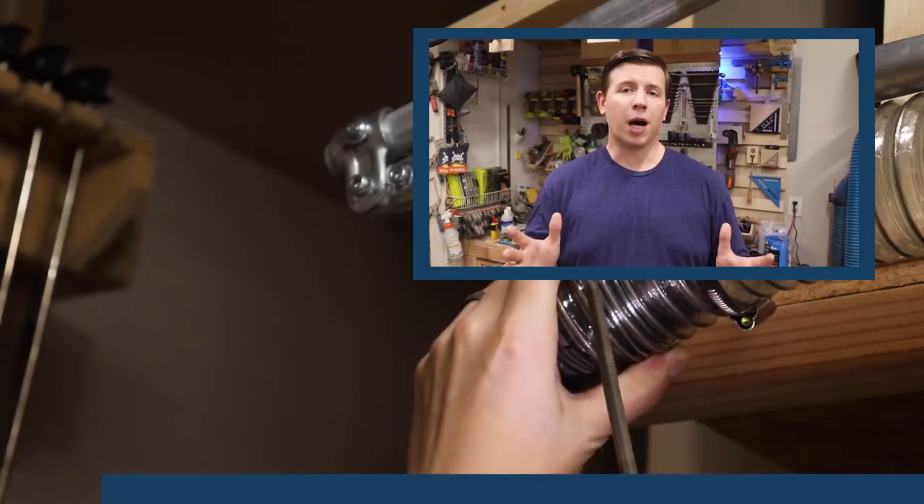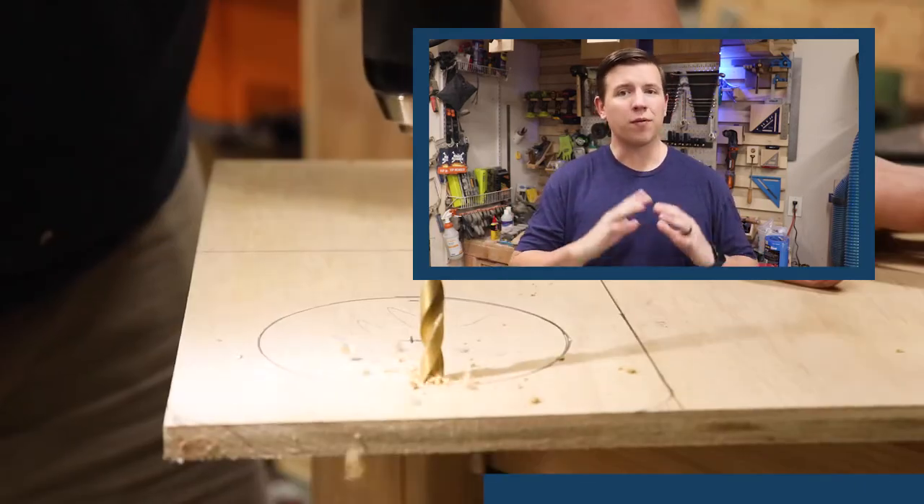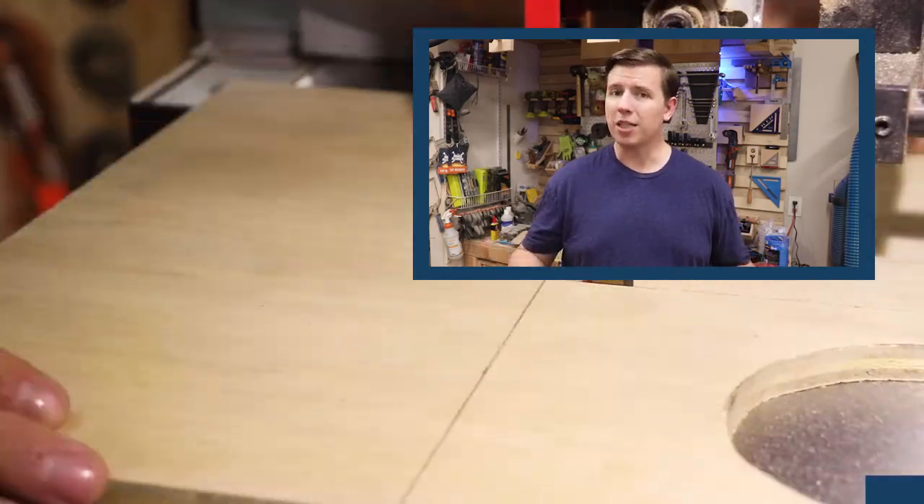Huge thanks to my friends at Maker Pipe for sending me everything I needed to make this project a reality. I've got links in the description for everything I used — check out their website because they have a ton of other connectors available as well. Thanks, Maker Pipe.